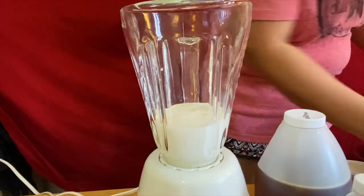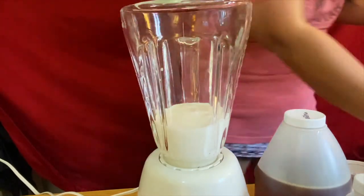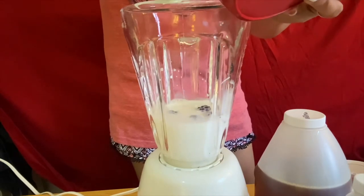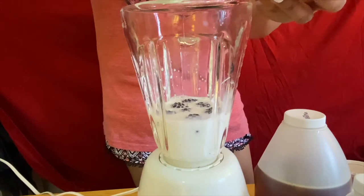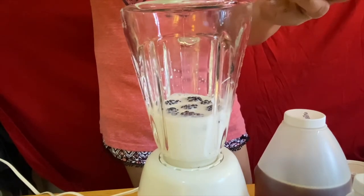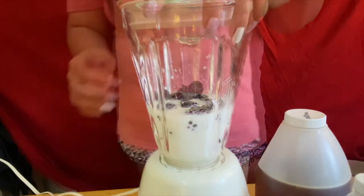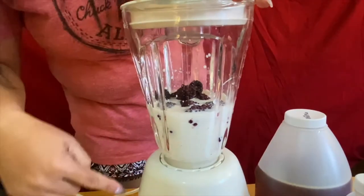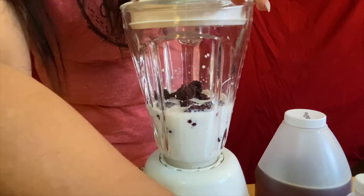And the next thing is our beautiful blackberries. There you go guys — we already have our milk and our blackberries. All we have to do is just blend it.